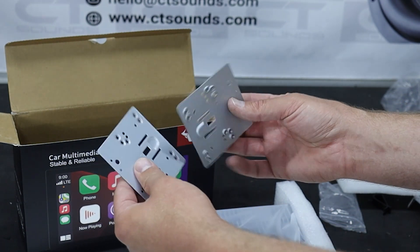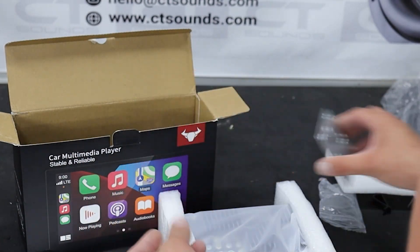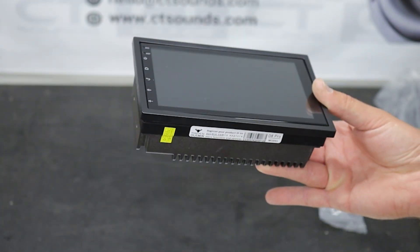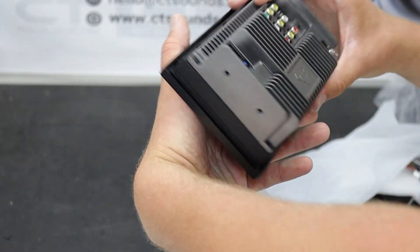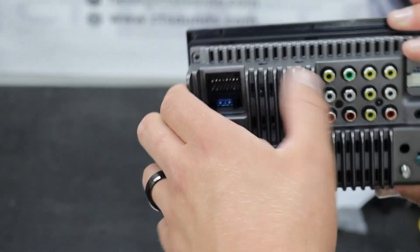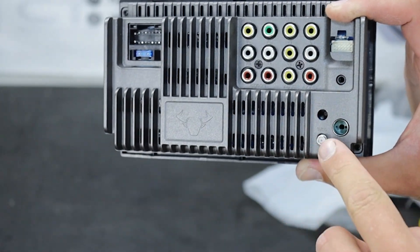This unit comes with a plate with multiple different mounting options — that will definitely be helpful in certain applications. Pretty nice, kind of crispy. It's got a cast housing on the back — not stamped, it's actually cast aluminum, and everything just comes through super nice. And that's actually a Wi-Fi antenna that it comes with.